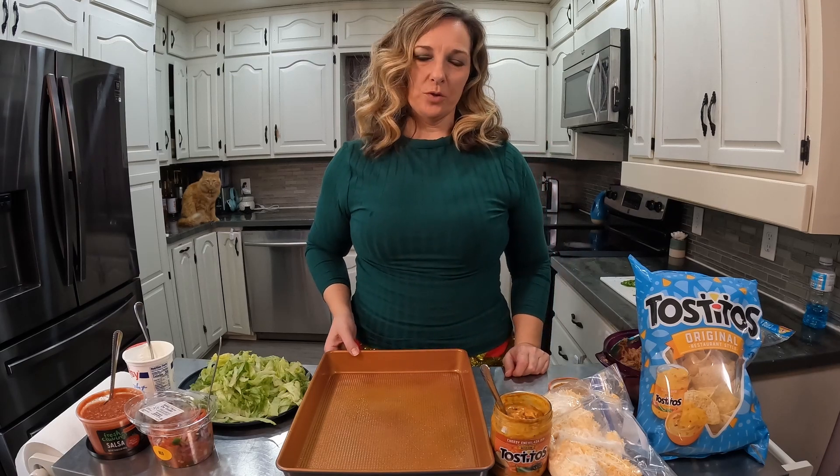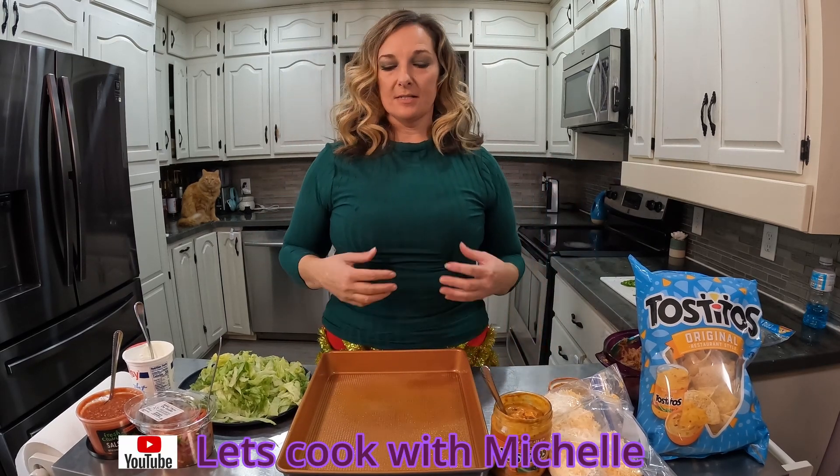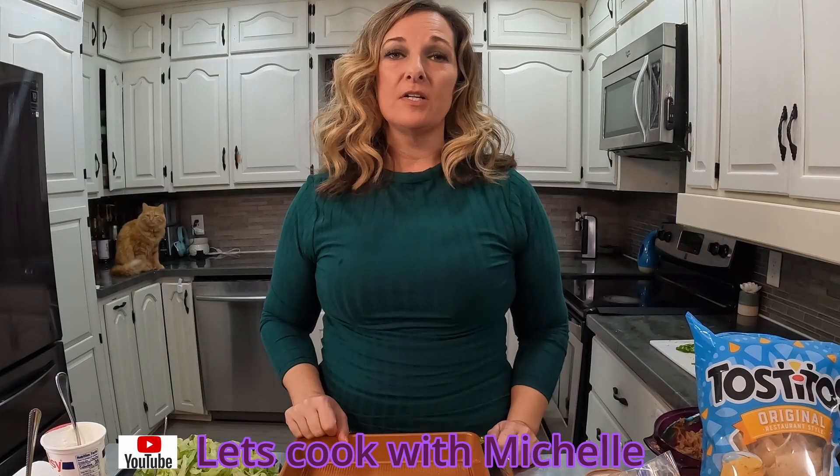Hi there, welcome back to Let's Cook with Michelle. You can tell I've got a Christmas skirt on. But anyway, I'm doing an easy nacho recipe. It's something easy to feed a crowd, easy to feed a family.